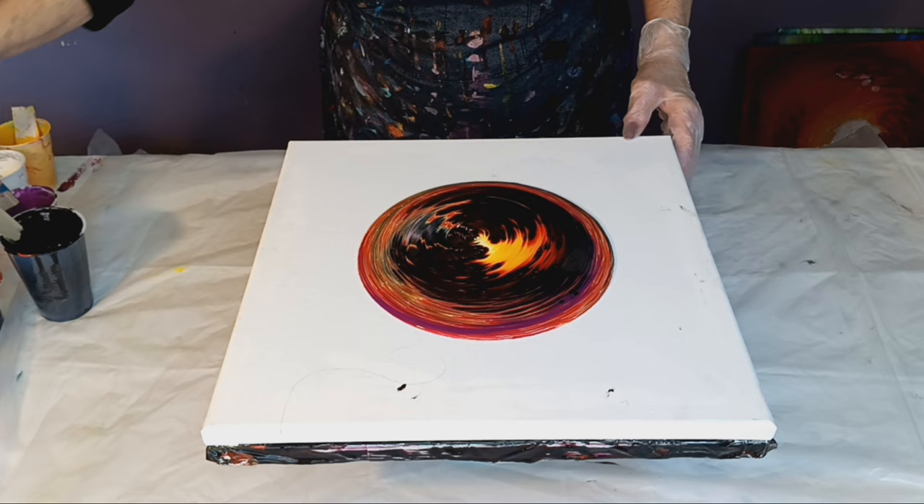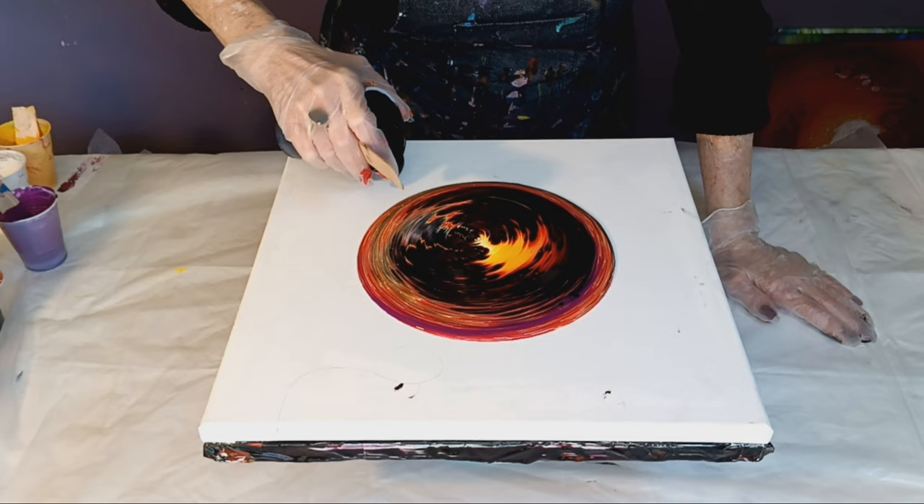Now I'm going to use the black as a flow extender. Hopefully we put enough violet in there.